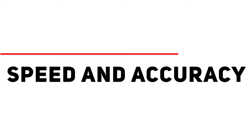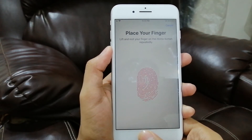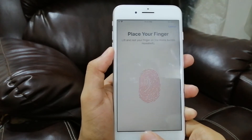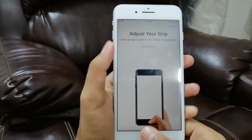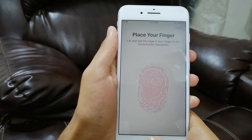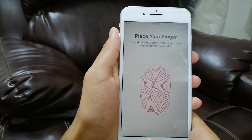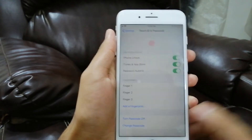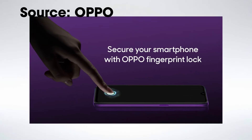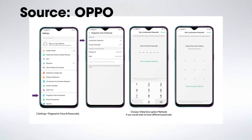Speed and accuracy — first, let's admit that in-display fingerprint scanners lag behind their physical counterparts, which are mostly found at the back of the device. The ultrasonic ones have an upper edge when contrasting the two. The optical fingerprint scanner needs to produce an accurate 2D fingerprint image, so more pressing is expected on the display than normal. This is not a dealbreaker, but coming from a physical scanner it might feel slow. The ultrasonic fingerprint scanner needs only fingerprint pulse data, and therefore only a slight touch is needed to validate identity.